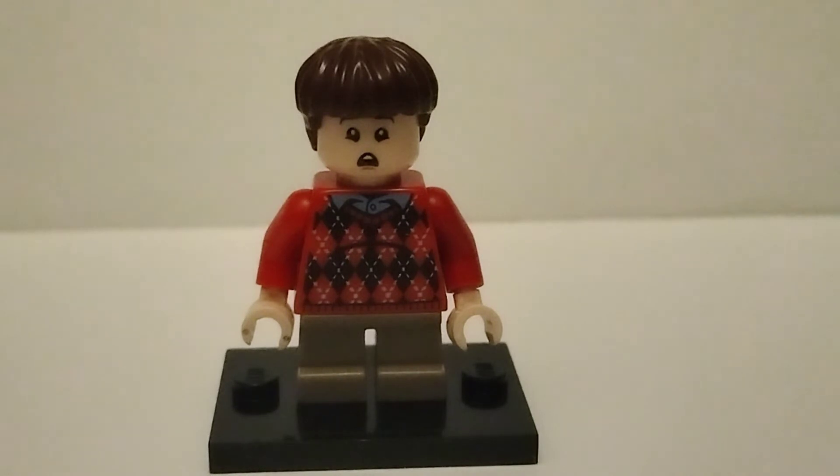Here is Rowley Jefferson. He's a very simple minifigure — I just gave him a brown bowl cut from Doc Ock, and then the rest of him is just from Dudley Dursley, the Privet Drive set. It turned out well, even though it's very very simple. Let's be honest, I was just lazy, but it looks really nice.